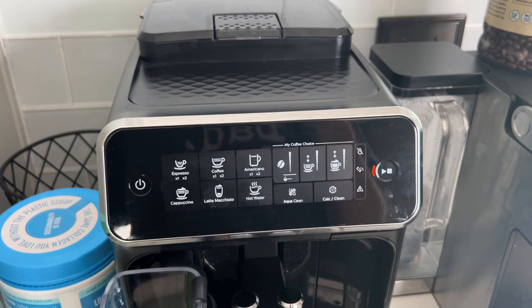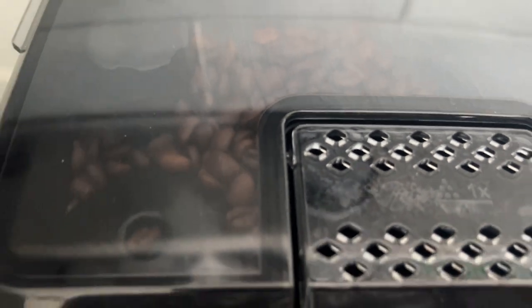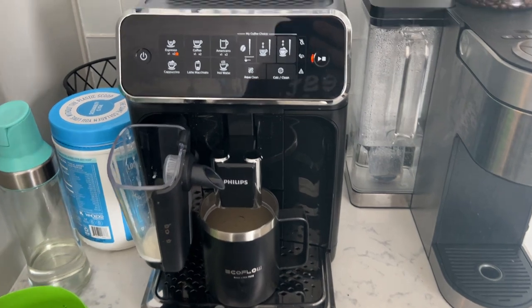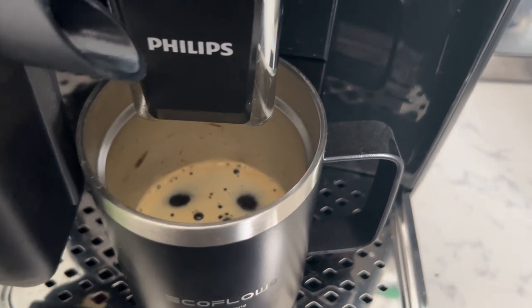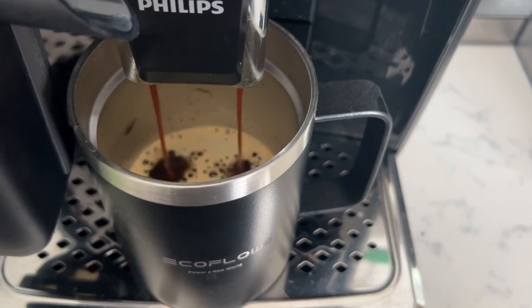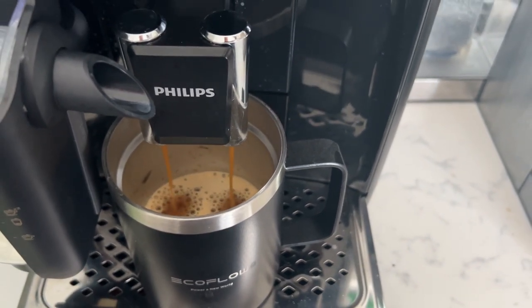It's going to grind up the beans one more time. Now it's going to take all those ground up beans, compress them into a little pod, and run the water through for my double espresso. So easy to use and pretty easy to clean out too.